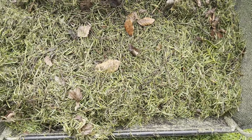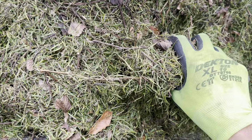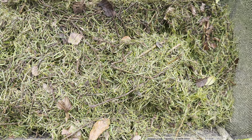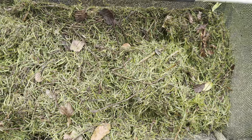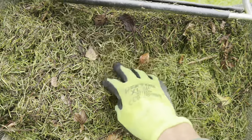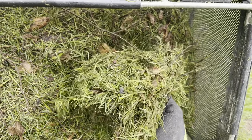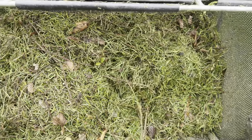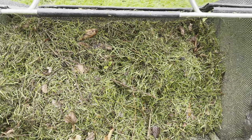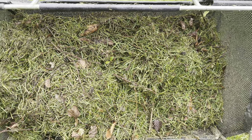That's the first pass done. Have a look at that — see all those twigs we've pulled up that were buried in the lawn. Most of these we wouldn't be able to get to because they were buried right at the bottom; over time the grass has grown up and left them behind. We've done ourselves a favour there. We've got leaves, conker shells — all that has come out. Better out than in, all that slimy growth. We'll do the second pass now and I'm just going to leave it at the same height because I'm quite happy with that. I don't want to go any deeper.